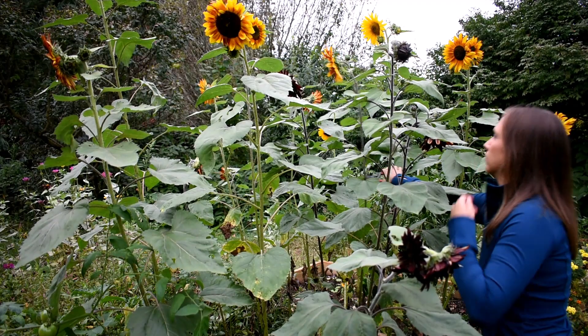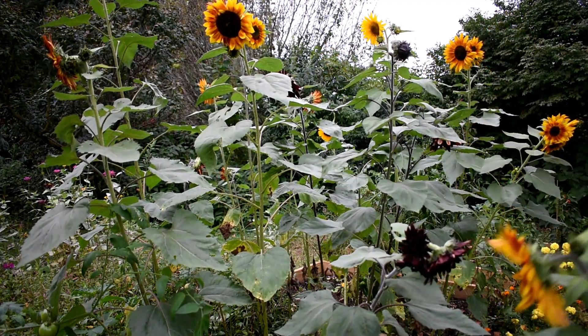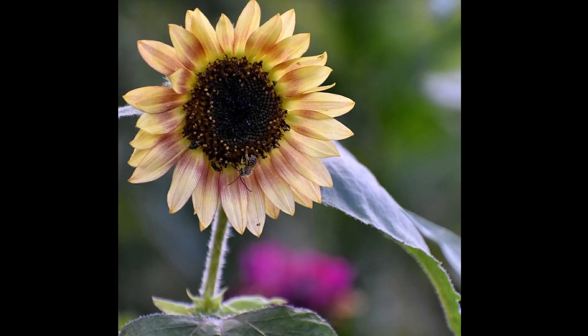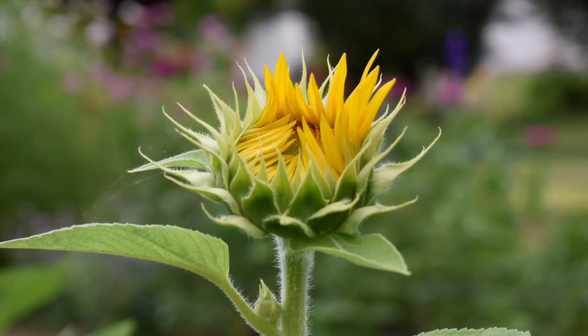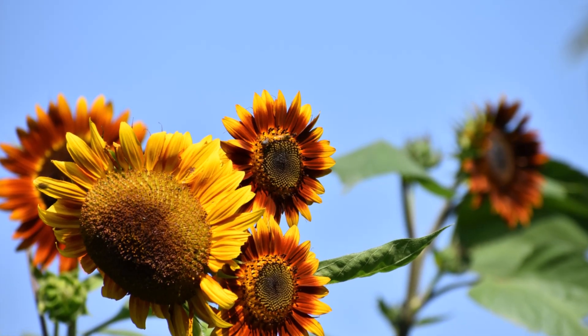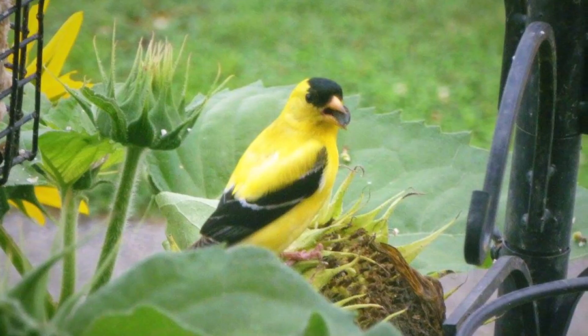Hi everyone! It's Danielle with Northlawn Flower Farms. Today I want to share with you how to grow and harvest sunflowers for your cut flower garden. Aren't sunflowers just the most cheerful flower? I have a smile on my face just thinking about their beautiful blooms. So let's get started by talking about how to grow these easy care flowers.